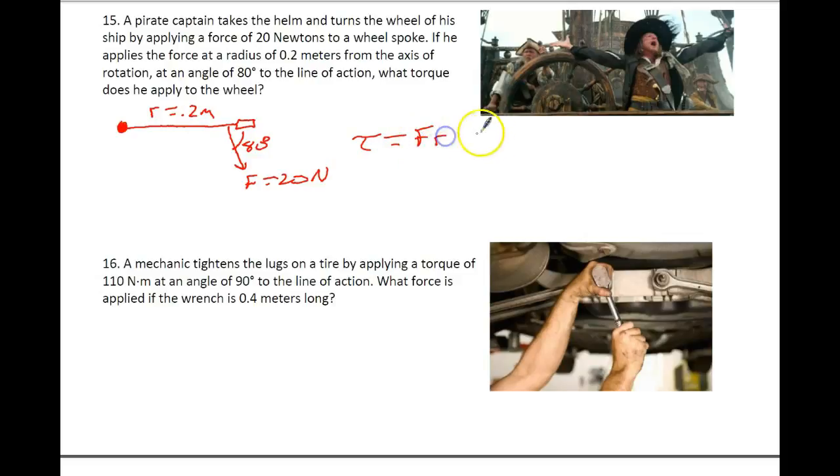We have torque equals F times R times the sine of the angle. Our force is 20 newtons, the radius is 0.2 meters, and we multiply that times the sine of 80 degrees. When you're done, you end up with 3.94 newton-meters. So torque is measured in force times distance — force is always in newtons and our distance will always be in meters.